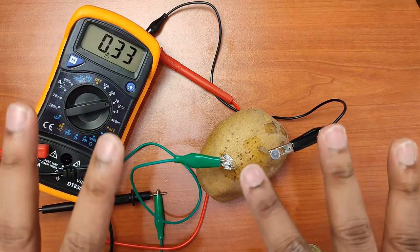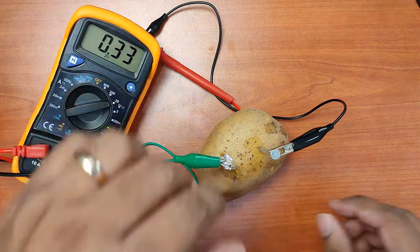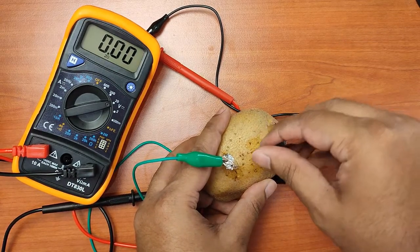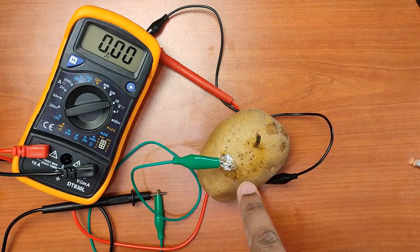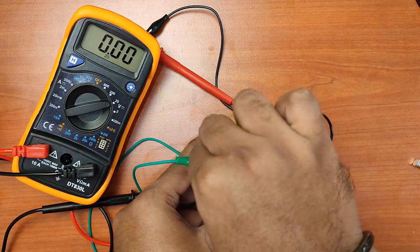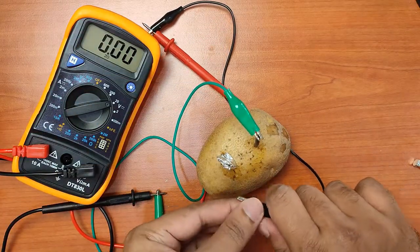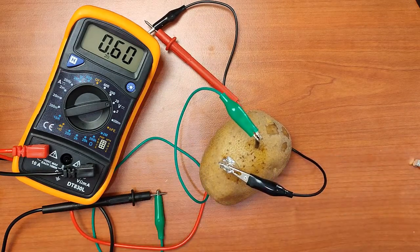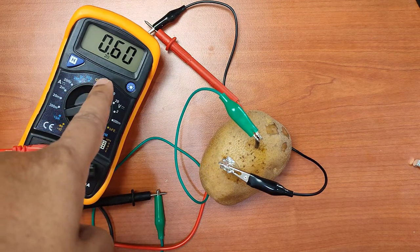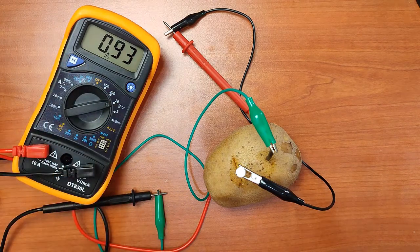So let's try aluminum and copper wire. I'm going to take out the iron nail. If we have aluminum and copper, aluminum is going to act as the anode because aluminum is more reactive than copper — aluminum is the one that is going to donate electrons. Connecting aluminum and copper, you see we get 0.6 volts using the potato as the electrolyte. So the best combination is actually the nail and the copper wire — we can get 0.94 volts. Let's use this combination.